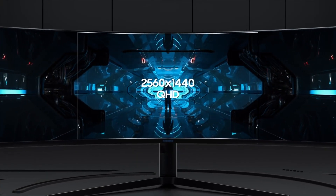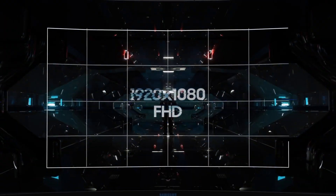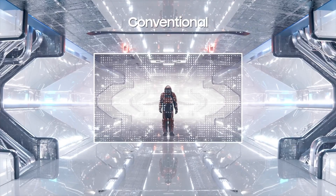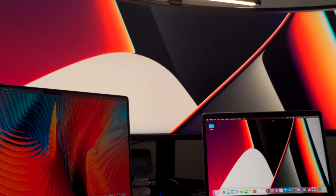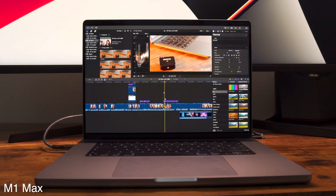The Samsung Odyssey G9 boasts a 49-inch dual QHD display with a resolution of 5120x1440 and a fast refresh rate of 240Hz. Just a side comment: for all you fellow Mac users, you can enjoy 120Hz refresh rate on this, as that is what our Mac offers, but the 120Hz refresh rate is already buttery smooth so at this point I don't really know what I'm missing out on.